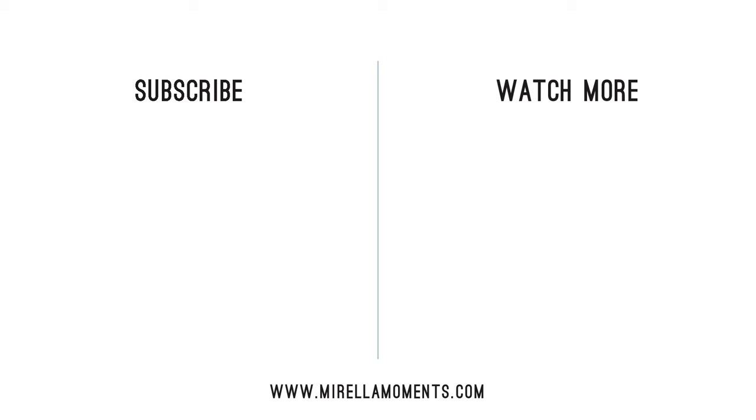Thank you very much for watching. If this video was helpful, please don't forget to like, comment and subscribe. See you in the next videos.